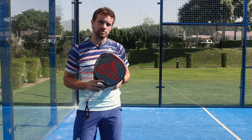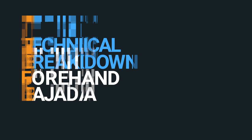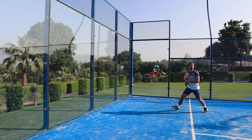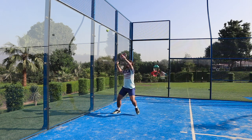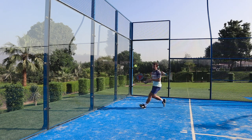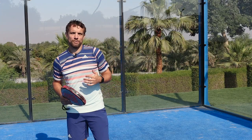So this is the shot we're going to demonstrate and break down today. We've seen that shot in real speed, now let's slow it down and look at the steps for the technique.